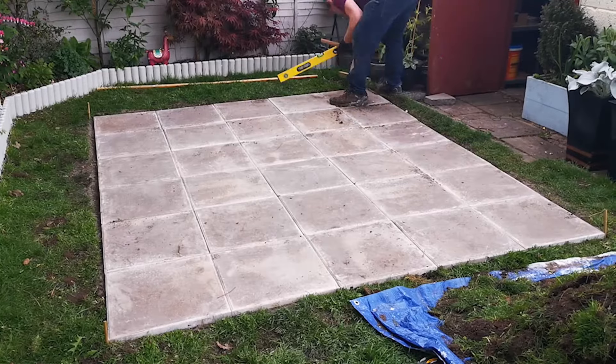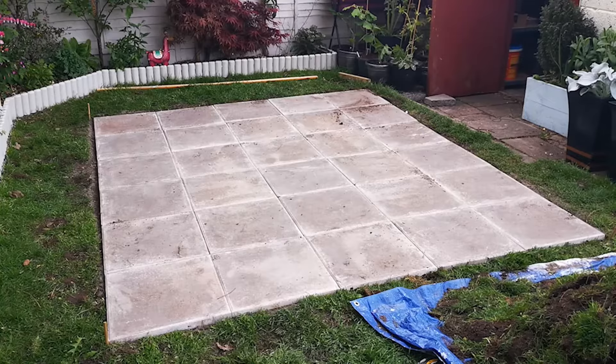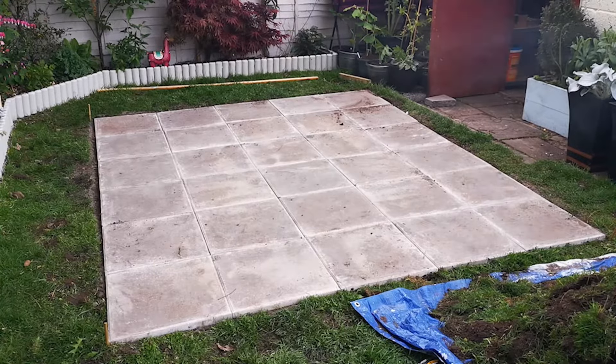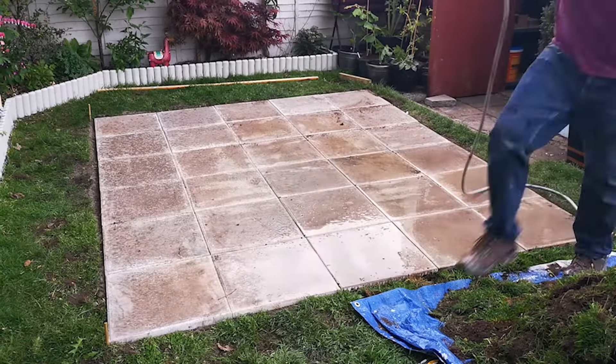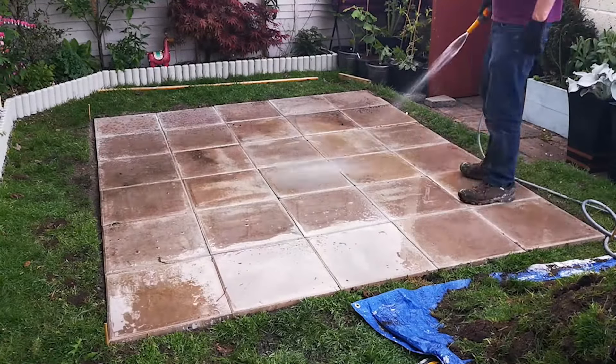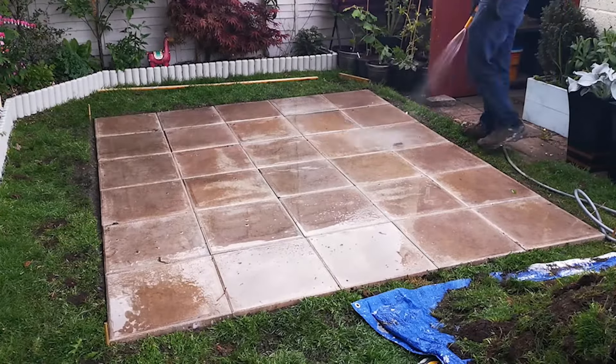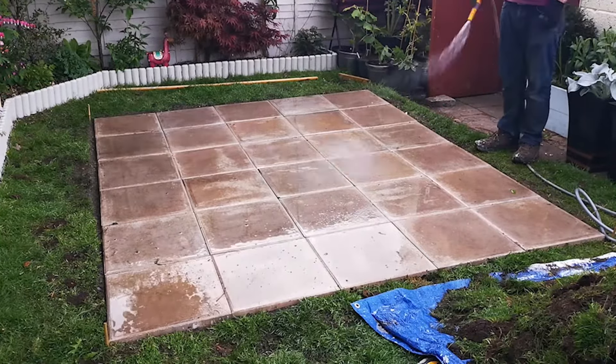Quick final check before I'm finished to check everything's level. Next, water it and clean off any excess dirt off the top to start the setting of the cement. So there we have it — it's been drying overnight and it's now ready to support the greenhouse, which I will be building in my next video.